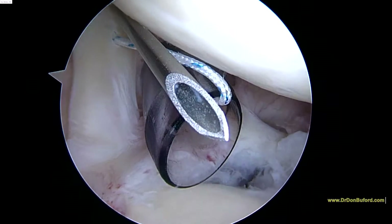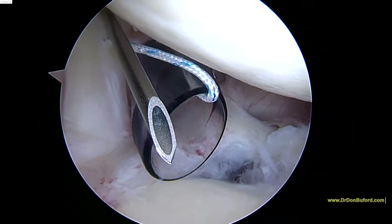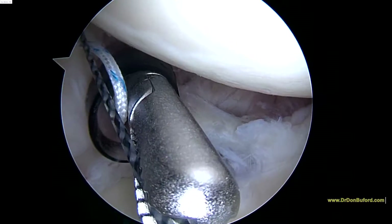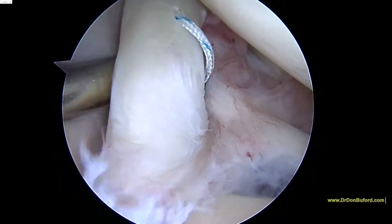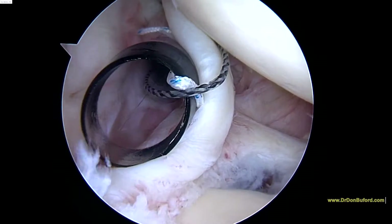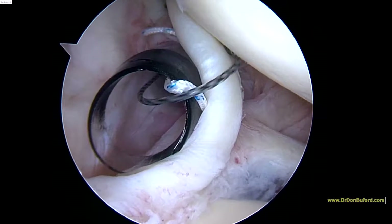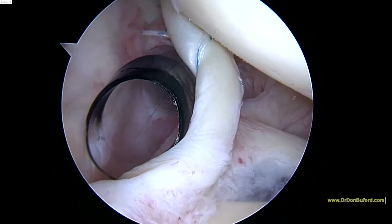We'll go ahead and feed the relay through once again. Now we've got a hold of the relay. This time the trick to this portion of the procedure is we're going to go back around the biceps. So now this time we're going to retrieve that relay — this is what we call the posterior side of the biceps. And we're going to load it with the suture that's already outside the cannula. Once we pull this back through, this will give us what we call a purse-string stitch around the biceps. As we pull tight, you can see how that gives us a very strong hold of the biceps.